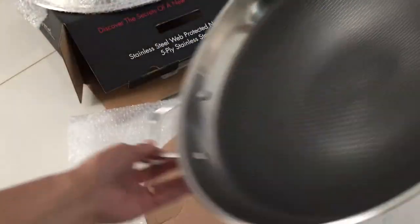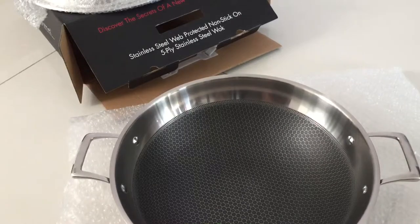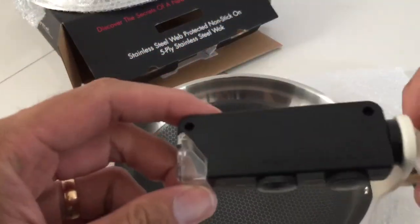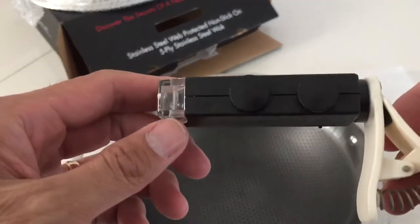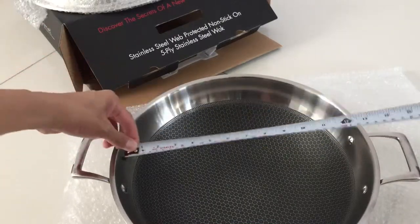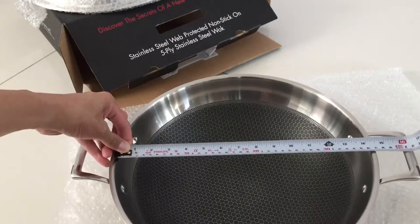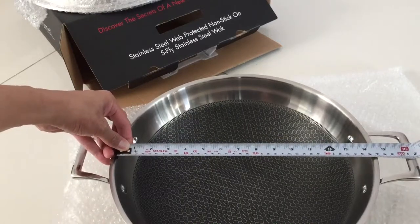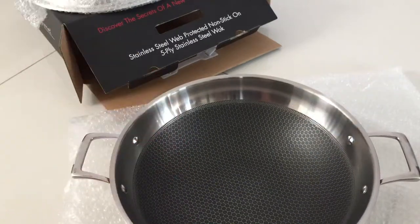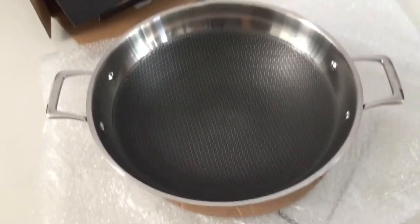I'm going to use a portable microscope to look at the surface. But just before that, let's measure — it's 35 to 36 centimeters across and the base is roughly 10 and a half centimeters. Now let's look into the base.